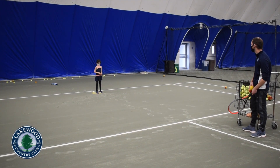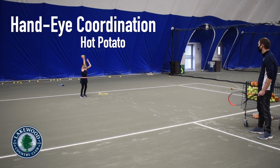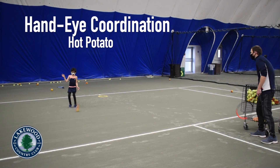For these next two drills, all you need is a marker on the court and someone to throw tennis balls your way. For hot potato, just run to catch the balls thrown your way on the court. Make sure to drop those hot potatoes as fast as you can.